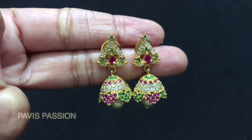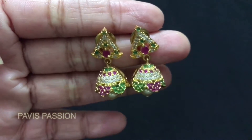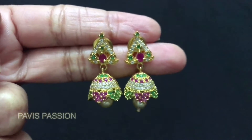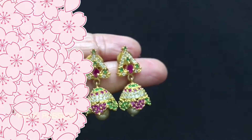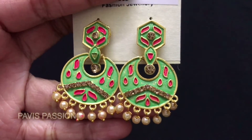The next earring I am going to show you is this beautiful traditional jumka which has a peacock design, and the color looks so beautiful. This jumka is a bit heavy — it's always better to check the weight before you buy any party wear earrings. The price of this peacock earring is rupees 96.